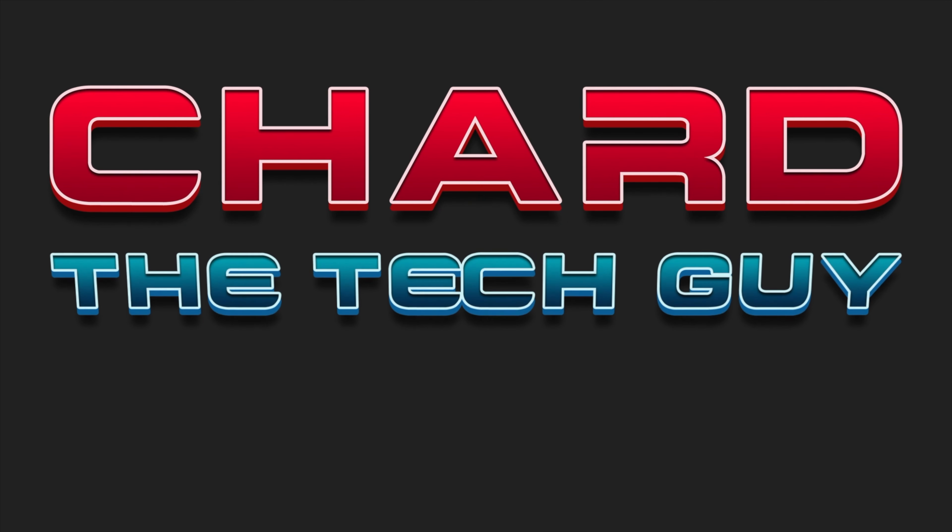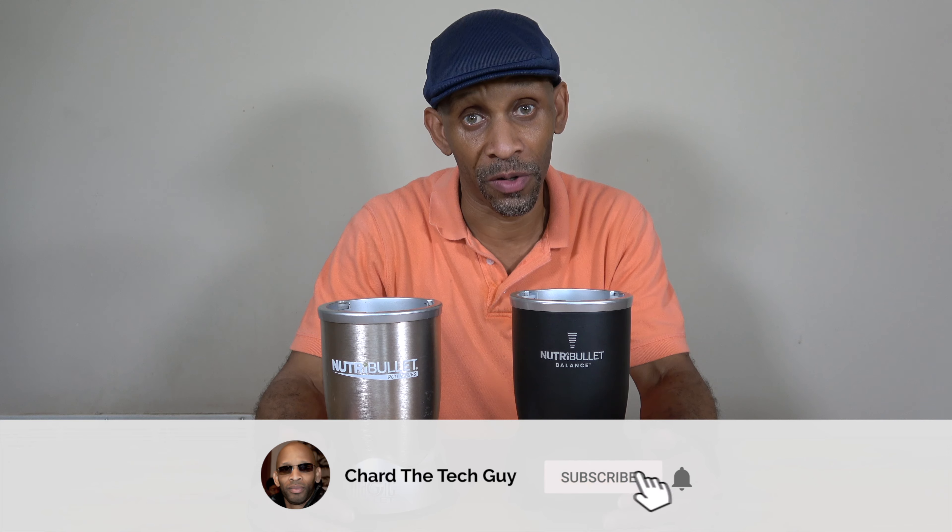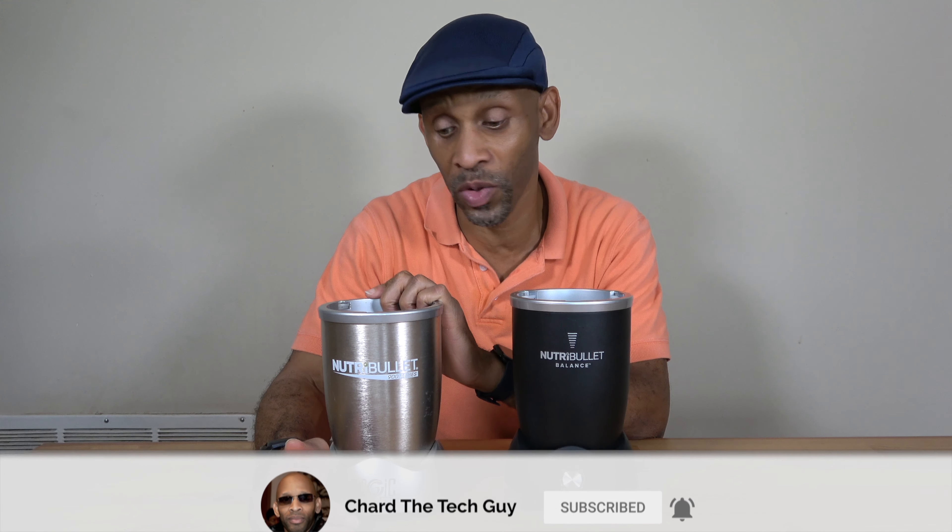Hey everyone. So if you have this model of the NutriBullet, I'm going to tell you the reason why it would be a great idea if you decide to upgrade to this one. I've been using the NutriBullet for years. I had the model before this one and then I decided to upgrade to the 900 series. I've been using this one for at least three, maybe four years now. And I love it, use it all the time, at least three, maybe four times a week. But then one day I noticed that NutriBullet had the Balance, and I've been using it for a while now to try to get a good feel from it to see how much better it is.